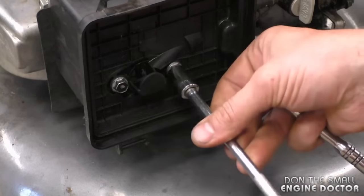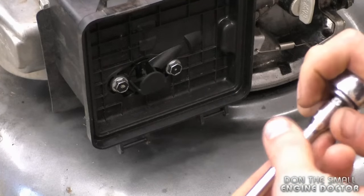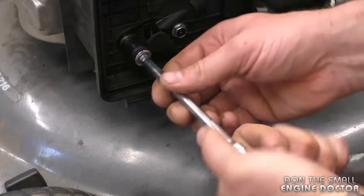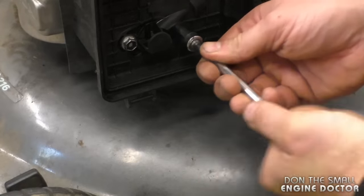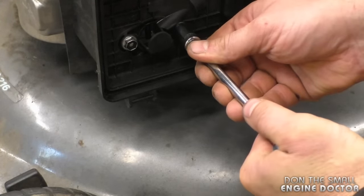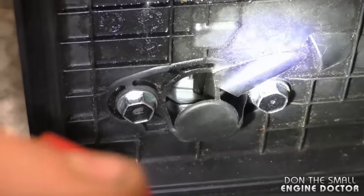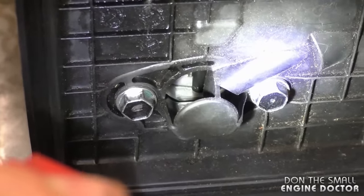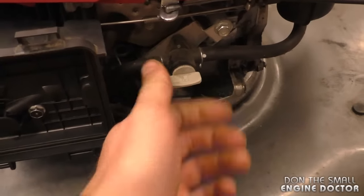Finish tightening up the bolts by hand — don't use the impact to retighten or you could easily strip the threads. I don't have the torque specs, but use common sense and tighten them up evenly. Now if you look inside the carb, you can see the choke butterfly is fully shut. This mower should start right away. Make sure your fuel valve is on.